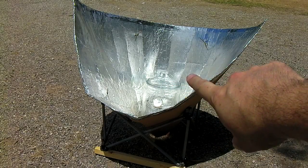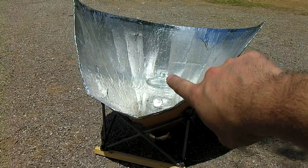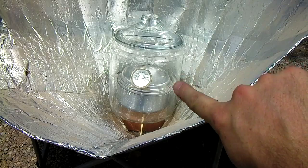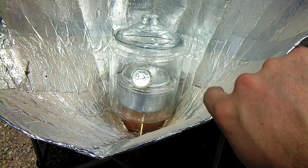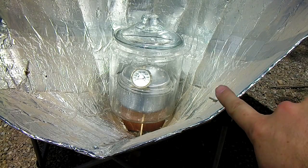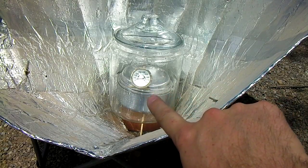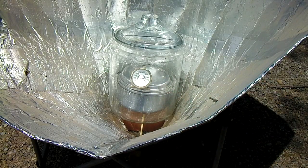Here's the BYU solar funnel video part two. I've got a glass Walmart cookie jar inside here and an oven thermometer. This is a two-gallon glass cookie jar made by Anchor Hocking, bought at Walmart. Inside is a stainless steel camping pot with garbanzo beans and water — I'm going to stick them out here for a couple hours to soften the beans up.